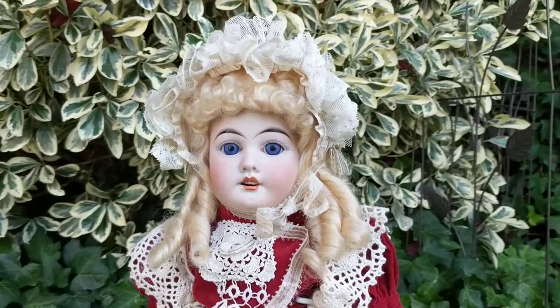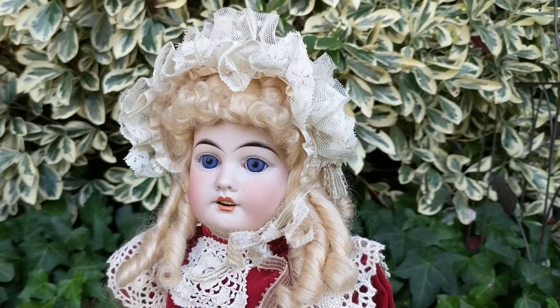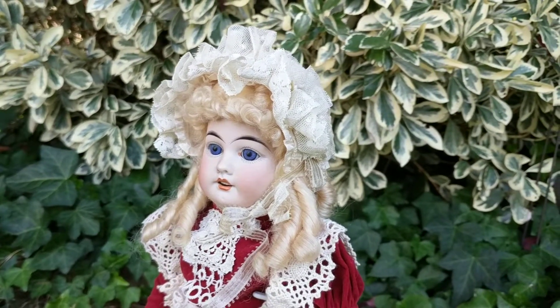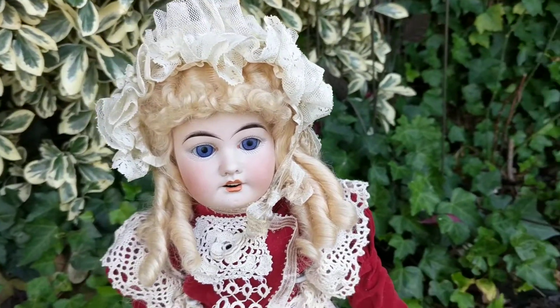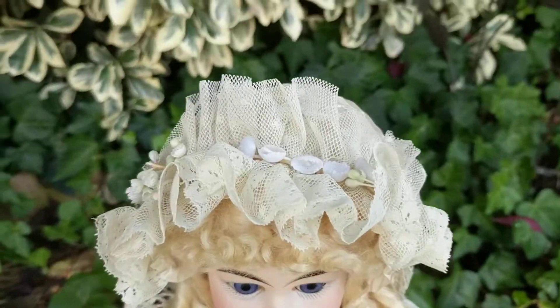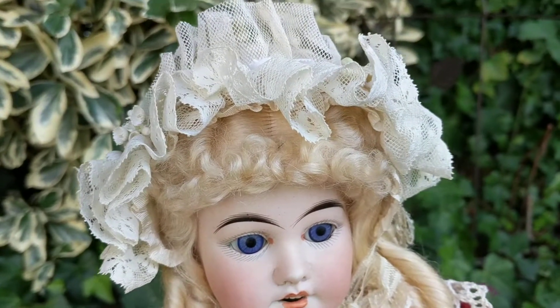I was delighted to add this one to my collection, as there are not too many Jules Jeanson dolls around. Whenever I can get an example of one that's not very common, that makes my day. I love her original bonnet, which has a lace netting.